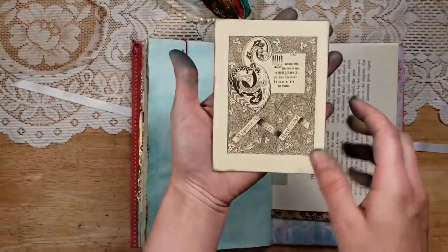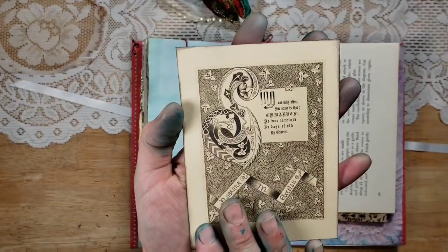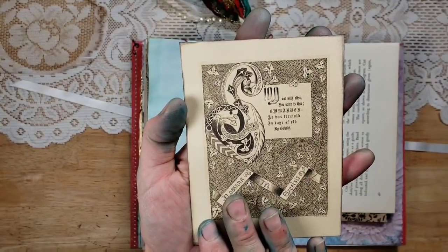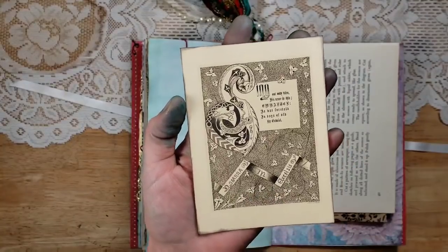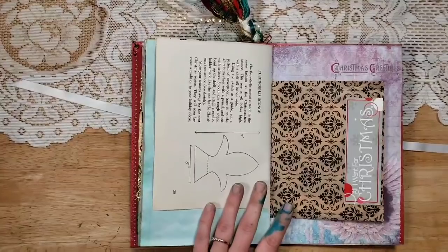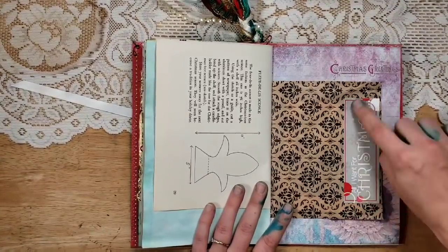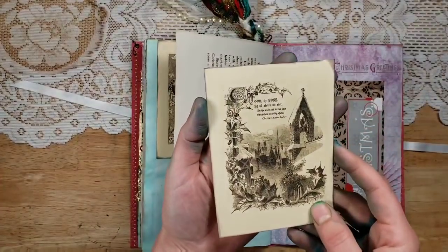This is also from that neutral Christmas set: 'Sing out with bliss, his name is this — Emmanuel, as was foretold in days of old by Gabriel. Hosanna in excelsis.' So that's really pretty. Then the other side of that bag — I added a sticker that says 'All I Want for Christmas.'